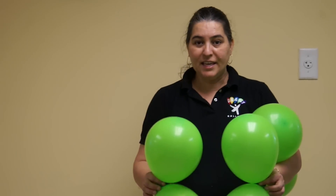Hello, I am Sandra from USAir Balloons. Today I'm going to show you how to make a topiary. I need 6 duplets, 12 balloons, to make a topiary.